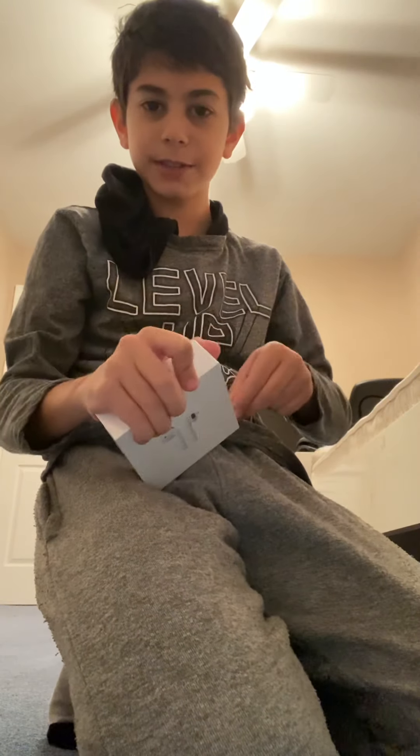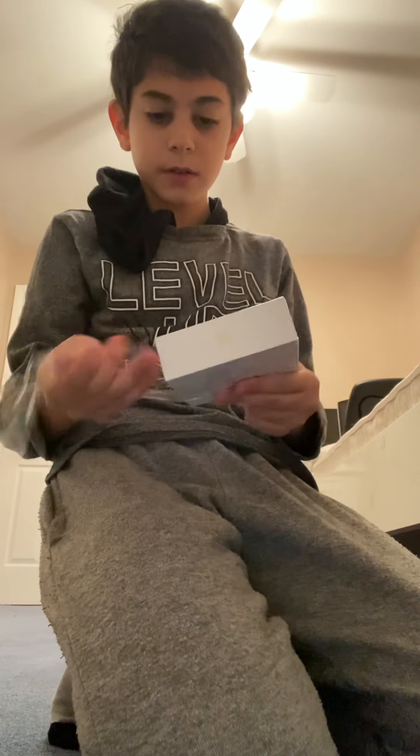Hey guys, what is up? Early Christmas gift — I got it! Let's figure out how to open this thing. I've actually never opened an AirPod box before. Mommy, help me, I need scissors — BRB. Okay, I managed to open it slightly. Sorry you guys didn't see, but it's right here. Oh my god, it's from Amazon!